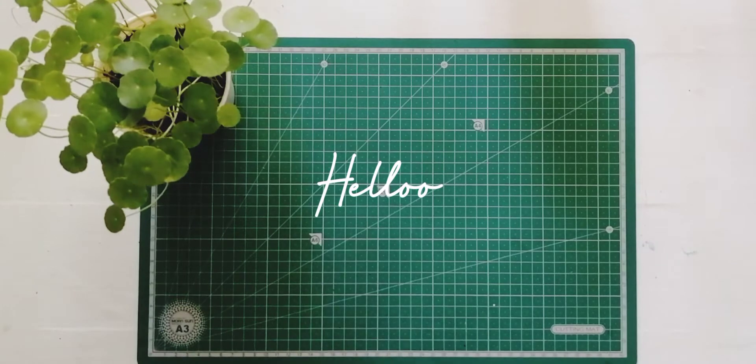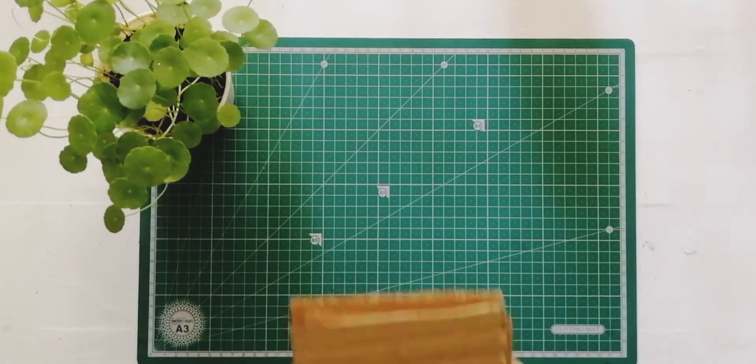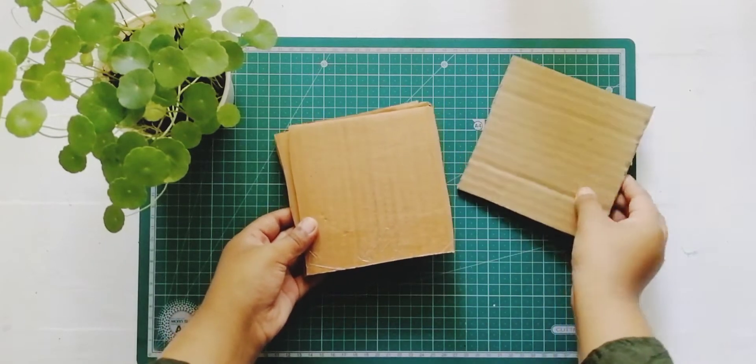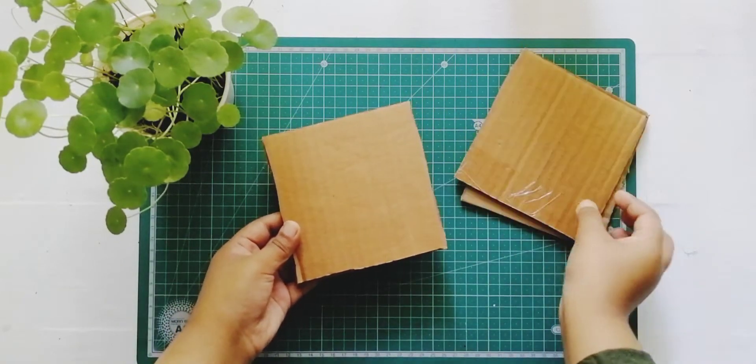Hello, welcome back. In this video, I am going to show you a mini canvas. I am using a cloth paper as well. I am painting on the canvas.